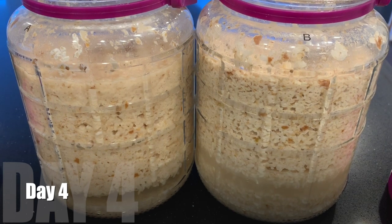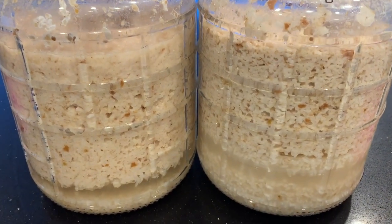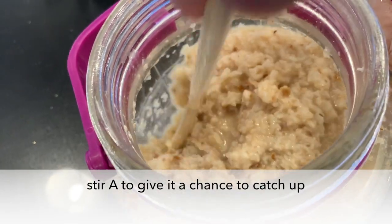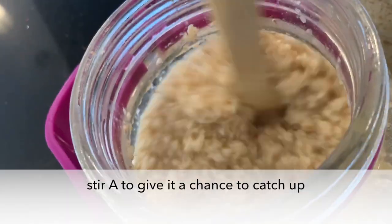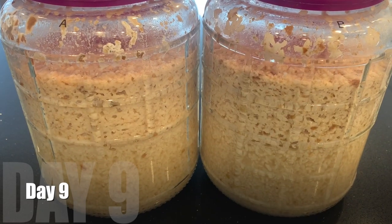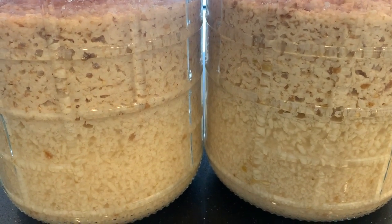Now day four — fermentation is happening in jar A. It had a really slow start. I'm going to stir it extra times here to give it a chance to catch up. Stirring it again on day five, giving it another chance to catch up. Both are fermenting now. They smell different, that's for sure.